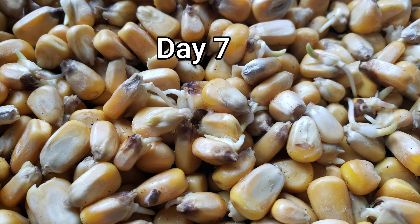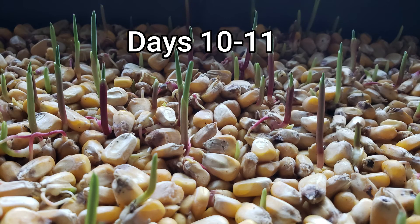Now when should you feed these to your chickens? You could feed them on day seven when they do have some sprouts, but what I read was that the best bang for your buck — for both volume and nutritional value — is when they're about three inches high. So I wanted to keep growing these until they reached that height.